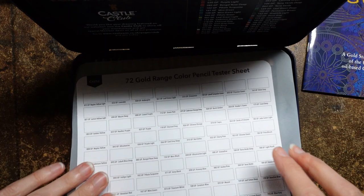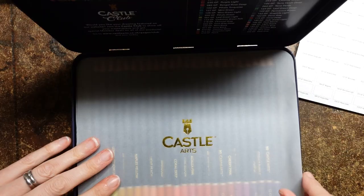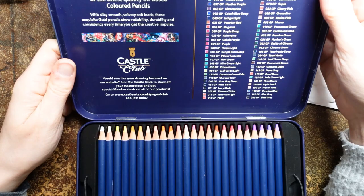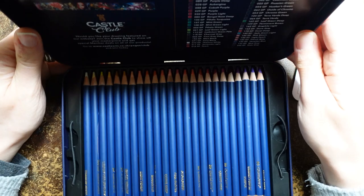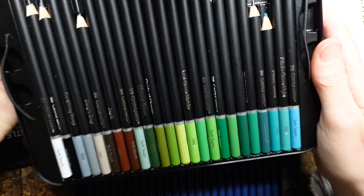Now what I'm going to do is what I'm interested in - comparing what colours are in this set compared to the other set. I'll just have a quick look at the pencils and compare them. So this is the other set. The lid is broken off my tin. But here are the two sets together. So you can see these are blue and these are black - it's a big difference.